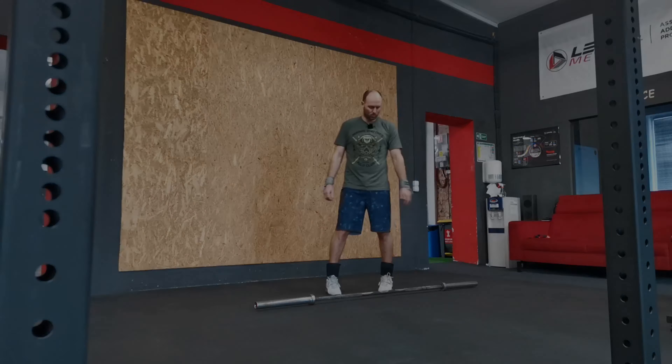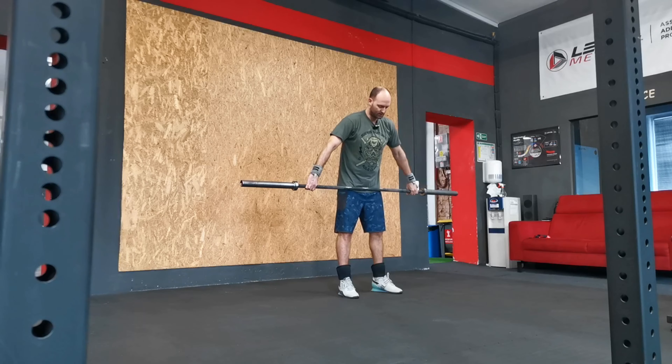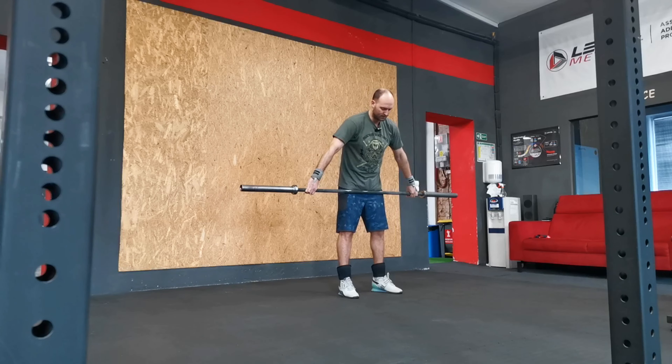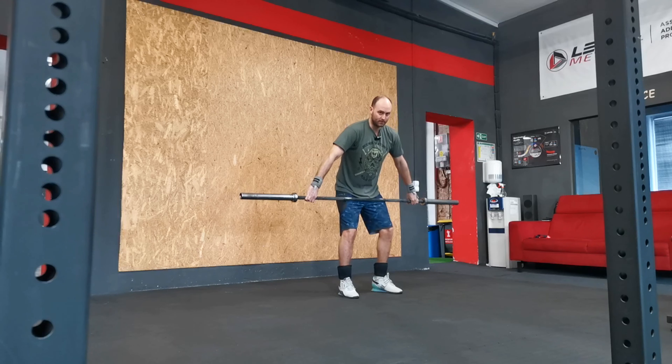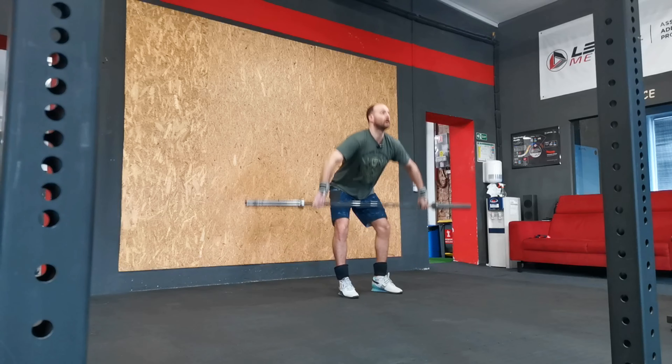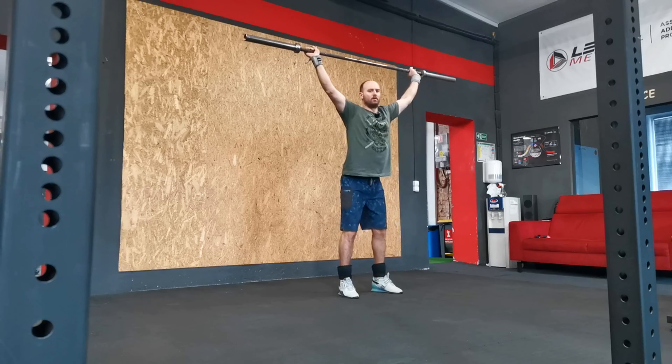The muscle snatch is just like its name — from muscle. There's no contact in this area here. I need to go straight up then overhead squat.